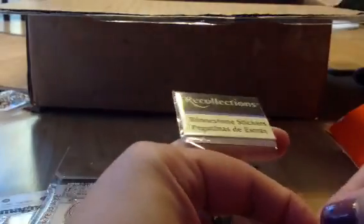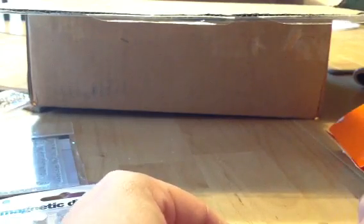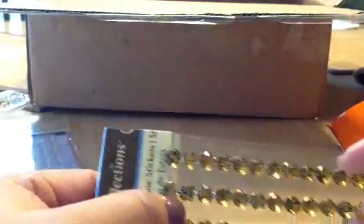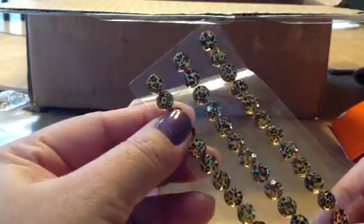And she sent some rhinestone stickers. This is like zebra print — it kind of got attached on there. Super cute — zebra print. And then also these rhinestones — she split them with me, she said. I don't mind at all. And there's like leopard print. I love it!